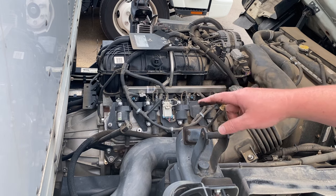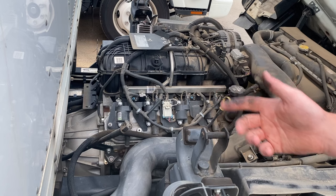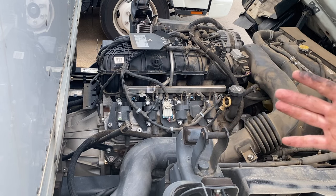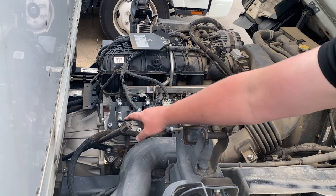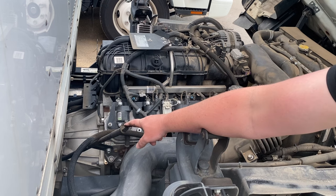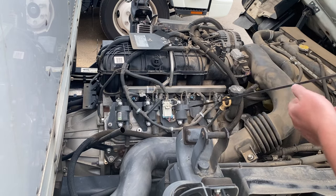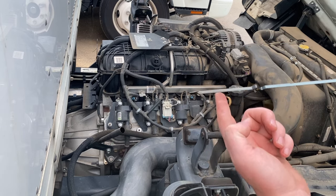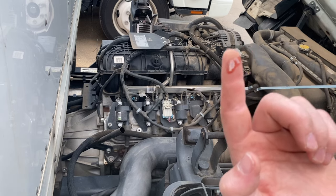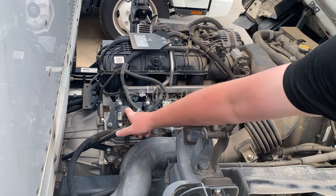Transmission fluid is the complete opposite — you actually want to check it when the truck is under normal operating conditions. Have the truck running and heated up, because transmission fluid expands and your accurate reading on the dipstick is when it's hot. This dipstick is where you're going to inspect and fill your transmission fluid. If it's a good red color, then you know your fluid is okay. When it starts to get a burnt brown color, that's when you know you need to replace it.